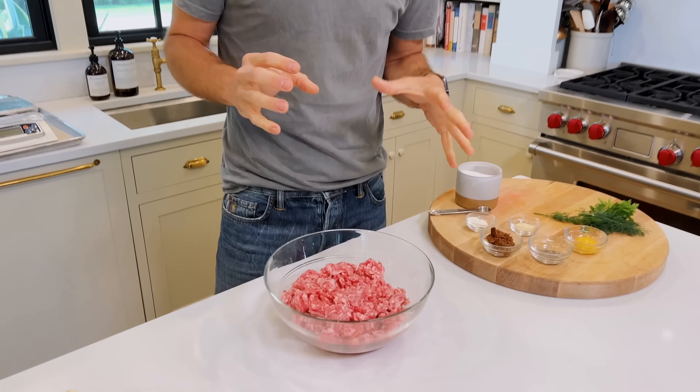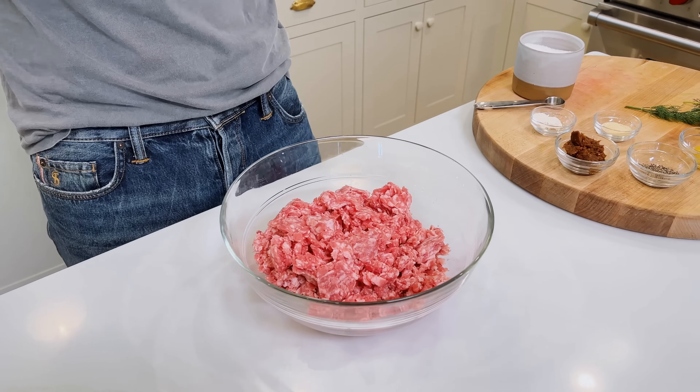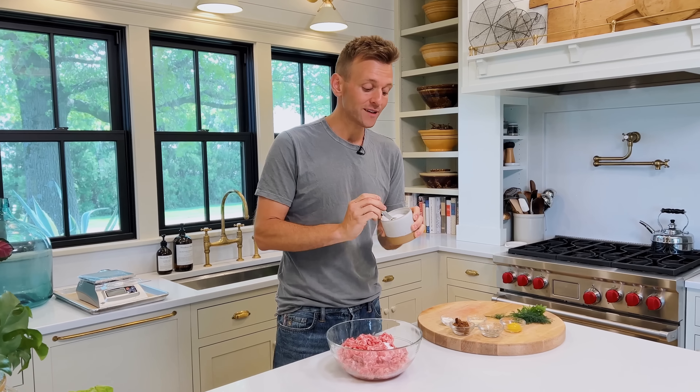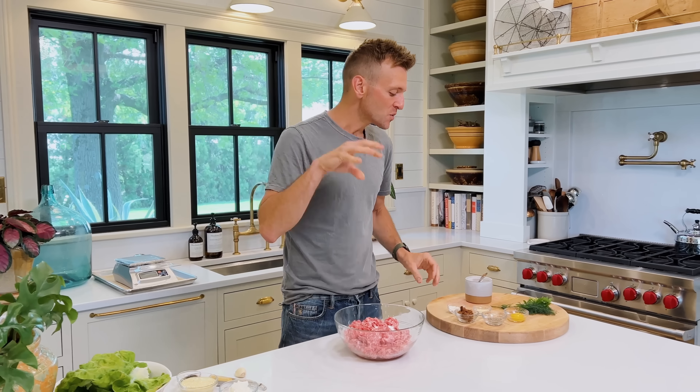You want the pork to have flavor, to be good quality, and you only need to enhance what's there. So to do that, we're gonna start with salt. Salt is super important — not only because it brings out the natural flavor, it also helps with moisture retention. And if you're gonna be cooking at home, you're always gonna use less salt than if you were eating out or eating pre-packaged or processed foods. So we have the salt in there, and now we're gonna oomph up the flavor.